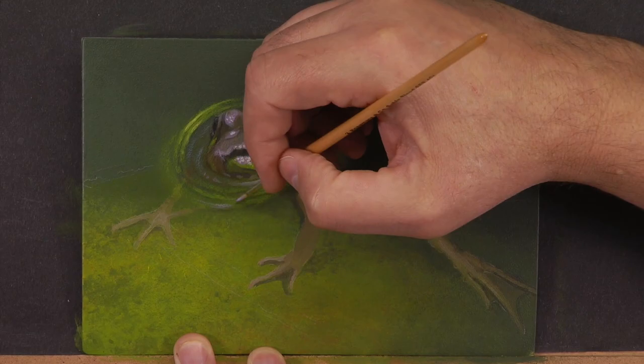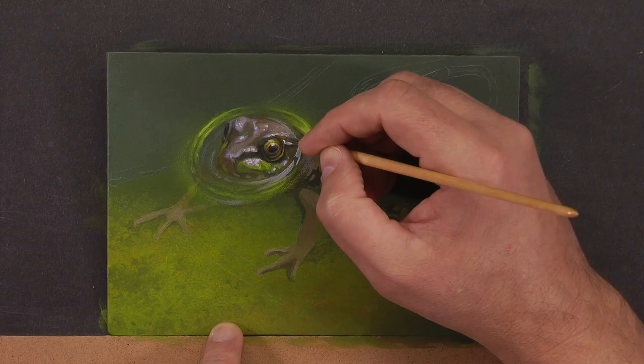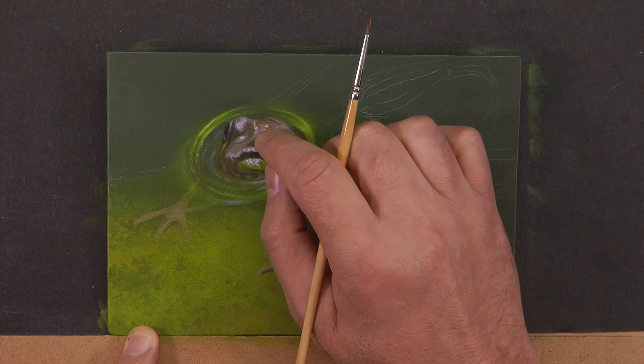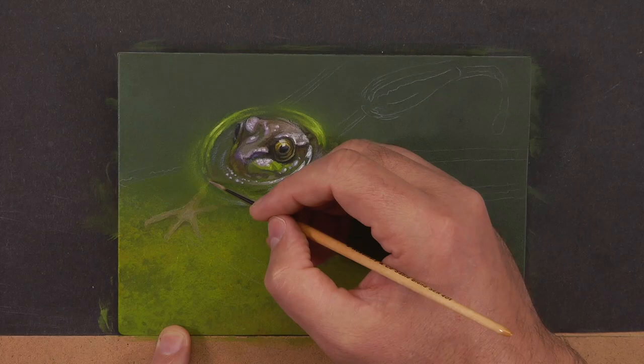The second reason the eye draws attention is the high intense yellows I'm putting in the eye and in the ring where he breaches the water's surface. As I build up around the eye, I'm building up contrast — black right beside the entry point of light into the eye, with a white spot, creating the highest contrast in the whole painting. If you close your eyes and open them while watching, your eyes will instantly go to the frog's eye because it has the highest contrast and most color saturation.